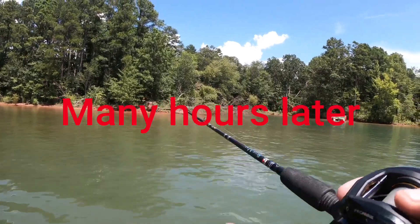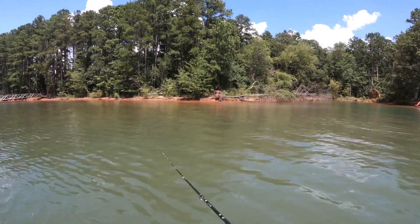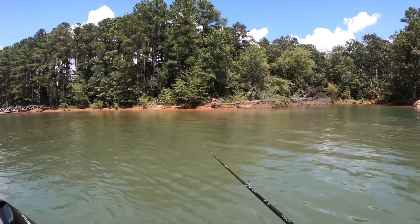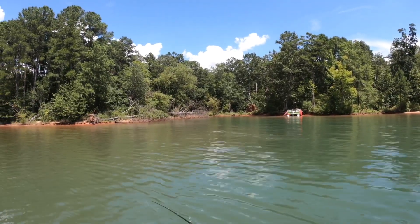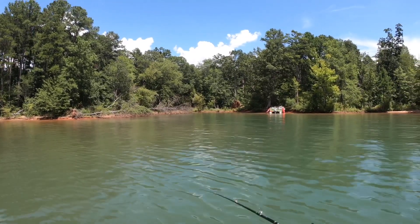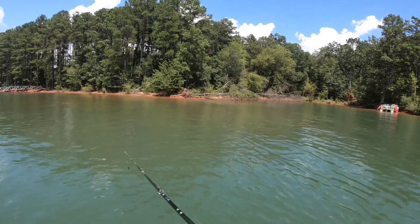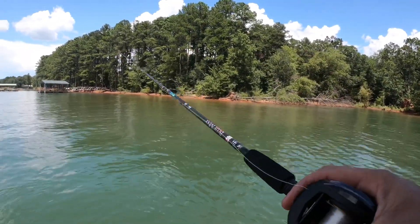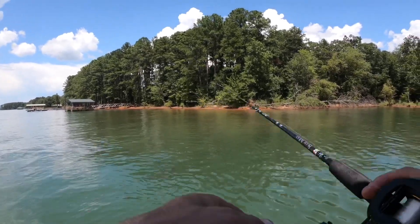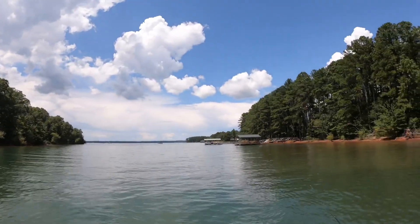You guys didn't get to see it because the GoPro had somehow been set on photo mode instead of camera mode, so when I hit record it just took a picture. I had one hit on the weightless trick worm — which I should have switched to a long time ago — but because I haven't fished the weightless rig in forever I couldn't tell he was there. I gave him a weak hook set and of course didn't get him. He's gone — probably the only fish I'll get all day. We also have a little storm cell moving in on us.